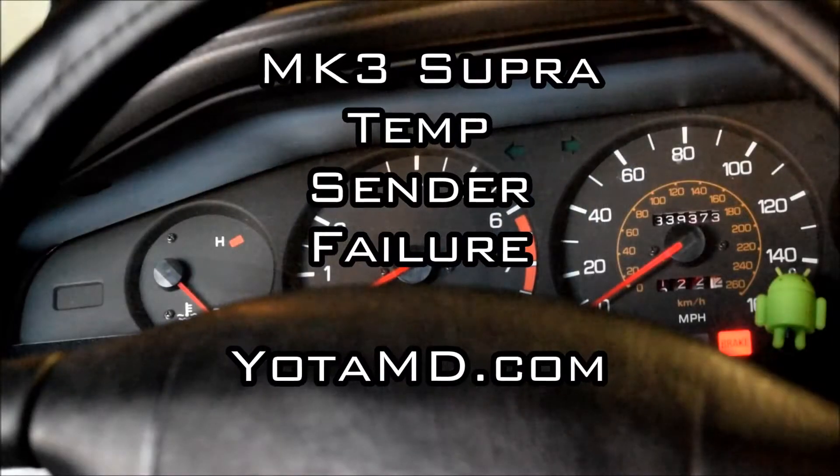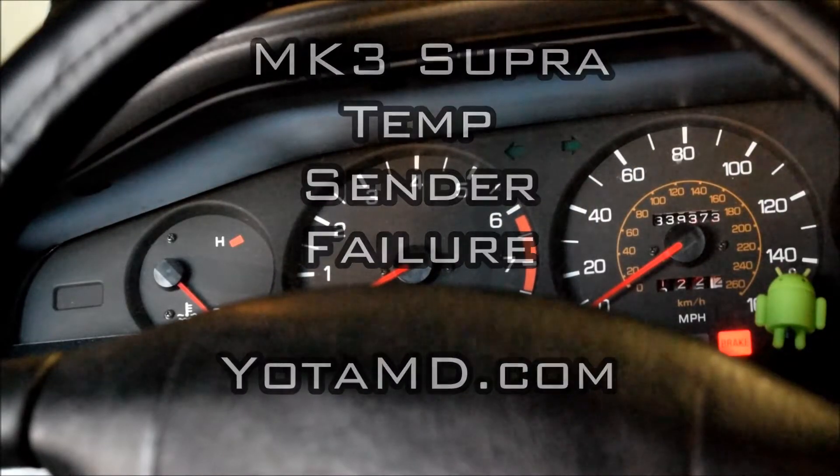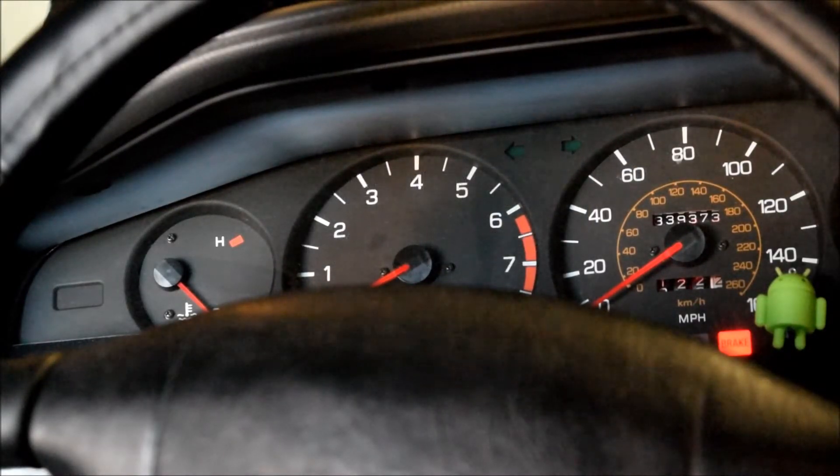I just had a very strange problem on my Mark III Supra. The gauge for coolant temperature just spiked randomly. I'm sitting in the garage, the car is idling for a little while, didn't notice anything strange, troubleshooting a rough idle, and all of a sudden the temp gauge spikes.